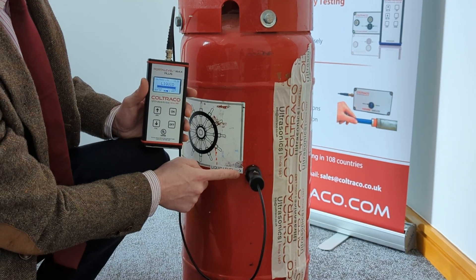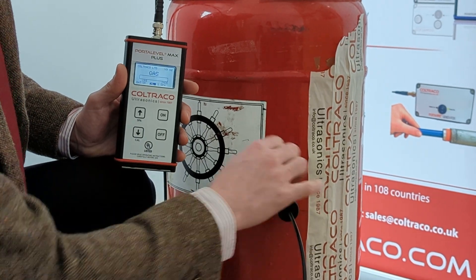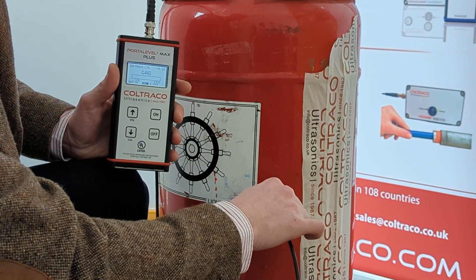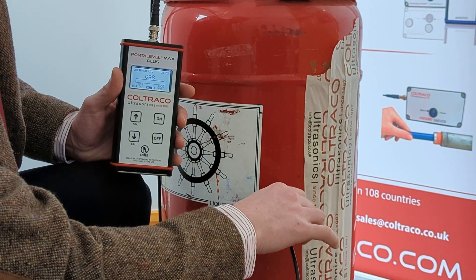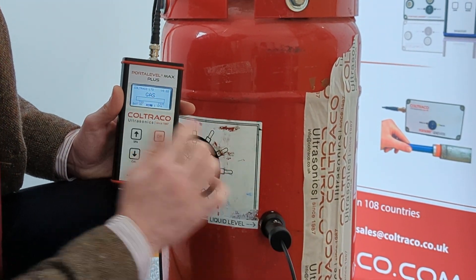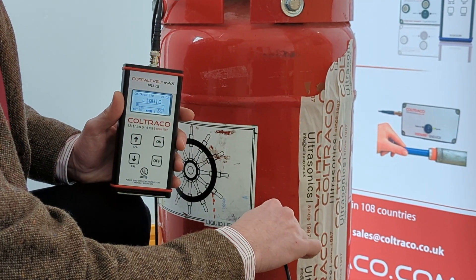As you can see it's just changed to liquid and we're just below where it says liquid level. Just above it it says gas. The exact point where it switches between gas and liquid is your liquid level.